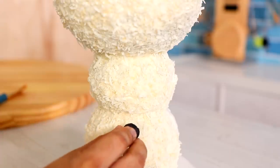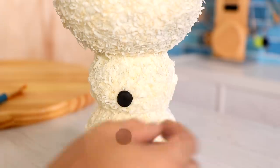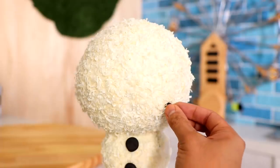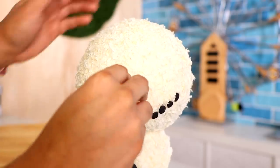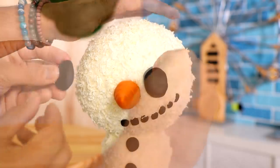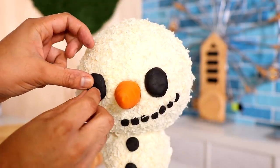I'm going to add all of the generic snowman features: some fondant coal buttons, a fondant coal smile, and a really nice looking carrot — this is the carrot you want to eat. A perfect cone carrot and then two eyes made of coal. Oh snowman, you're looking cute. But you're not real. You're just a disguise.